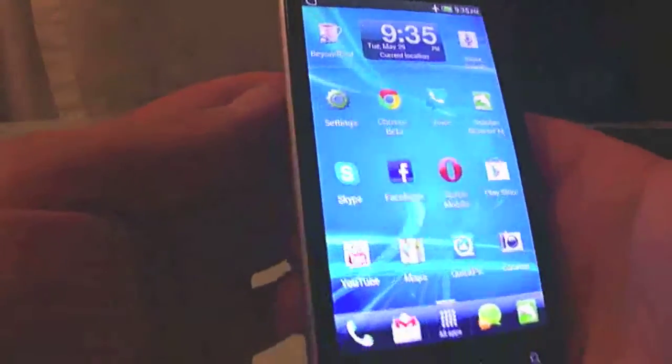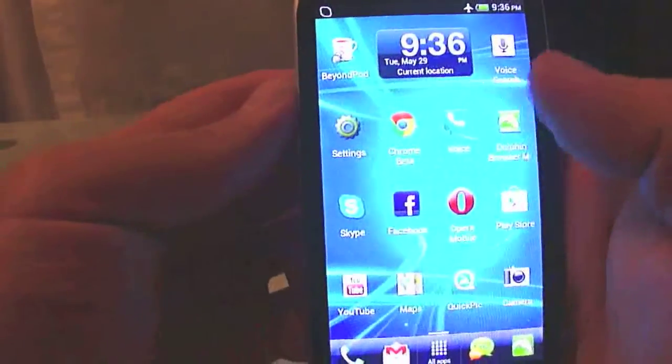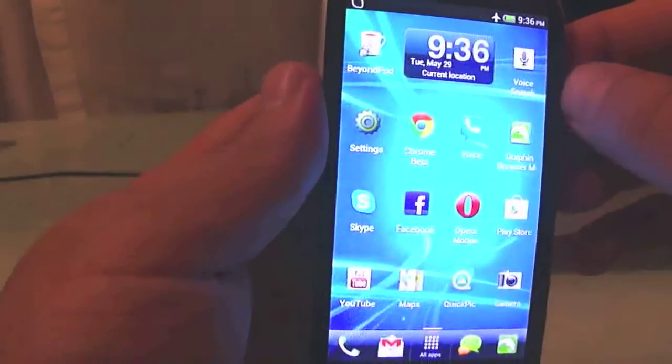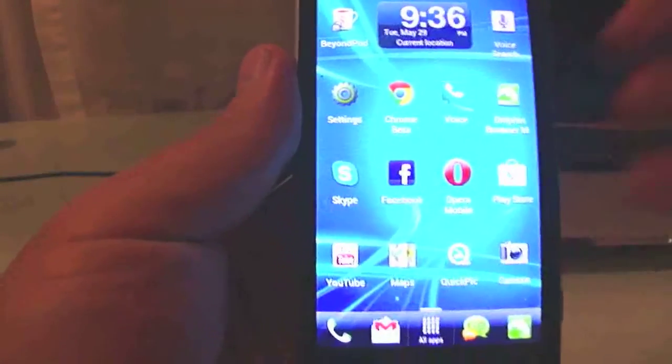That's a quick look at the HTC Amaze 4G phone running Ice Cream Sandwich 4.0.3. Look forward to more videos — I will show you how to SIM unlock this phone, how to root it, and many other videos.